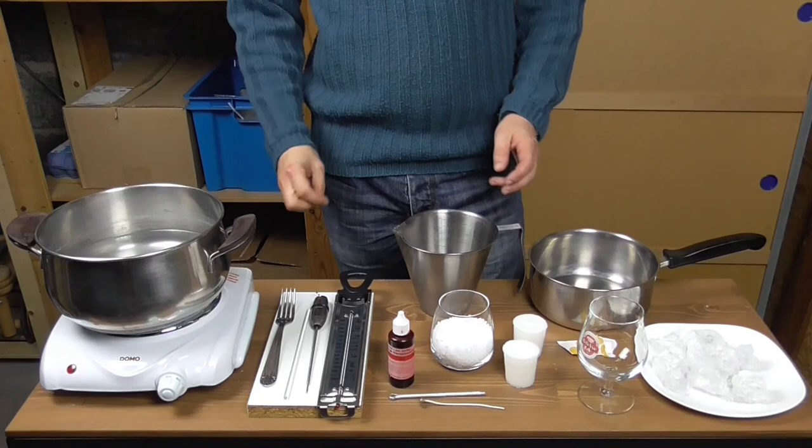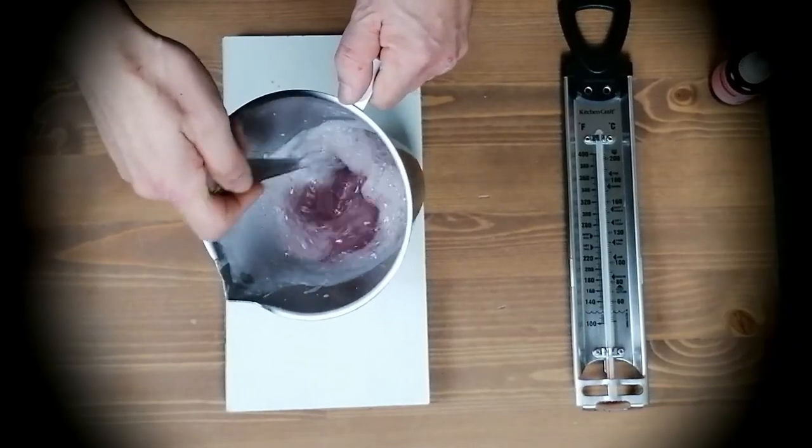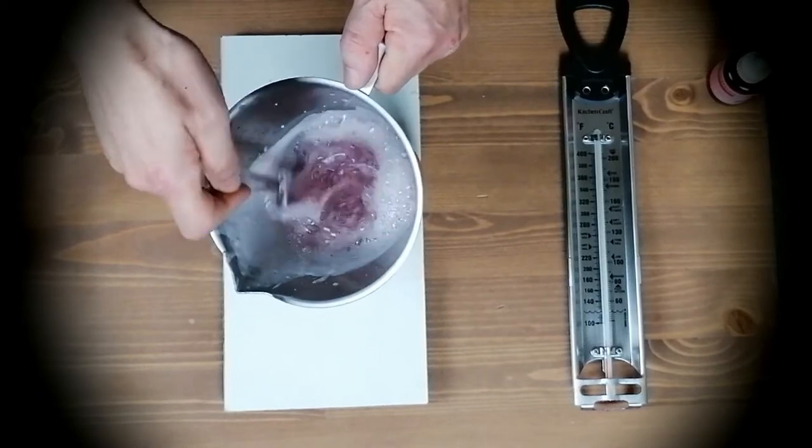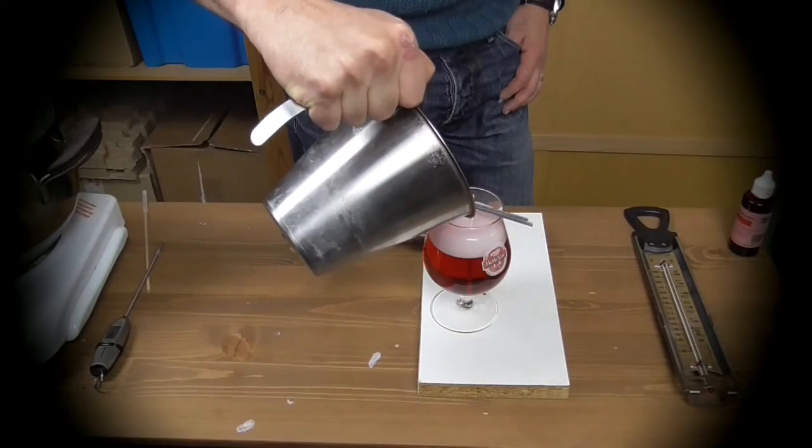Hello YouTube, it's good to see you! In this project we combine whipped paraffin wax with candle gel to create a stunning beer candle that looks just like the real thing, complete with bubbles and froth.